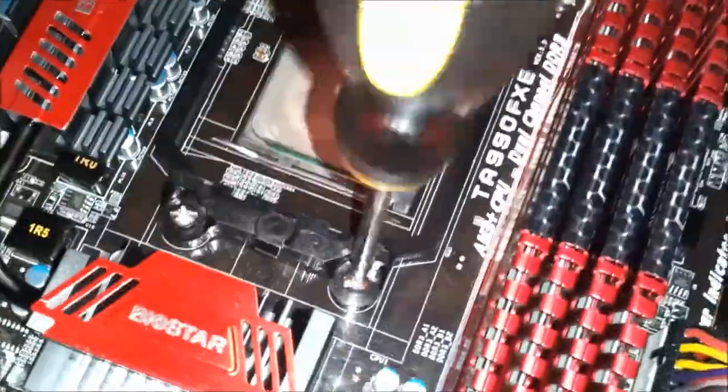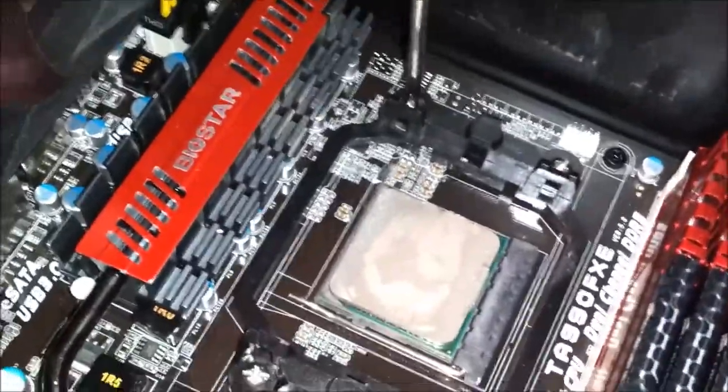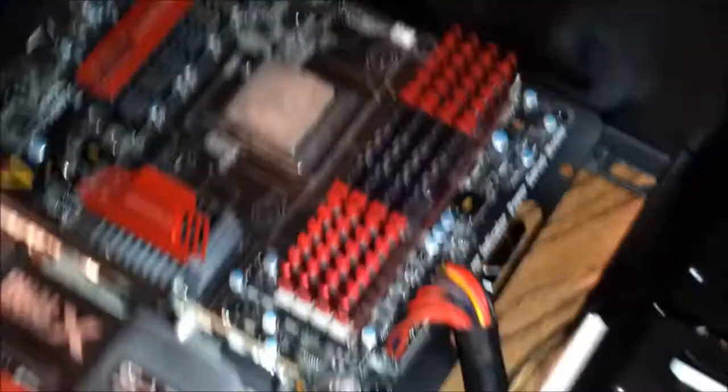And here we go, uninstalling the existing AM3 socket, the bracket, the mounting bracket — just unscrew four screws. It comes out super easy.